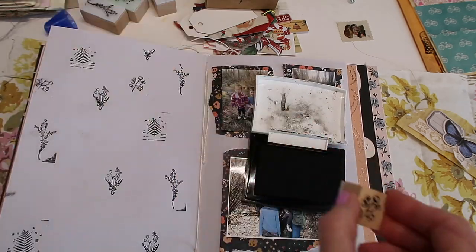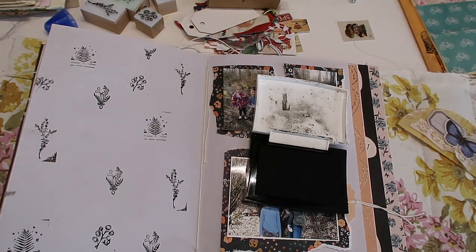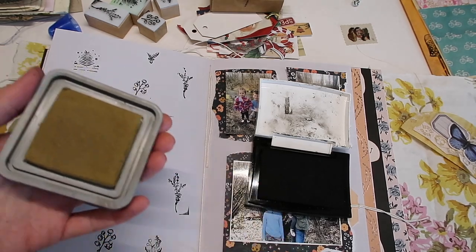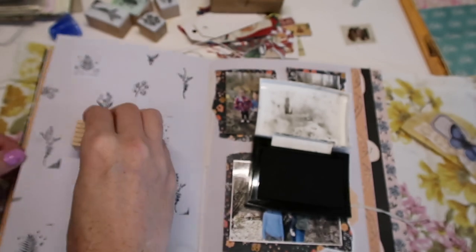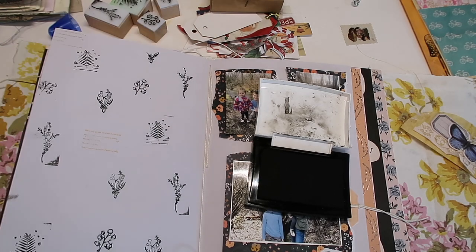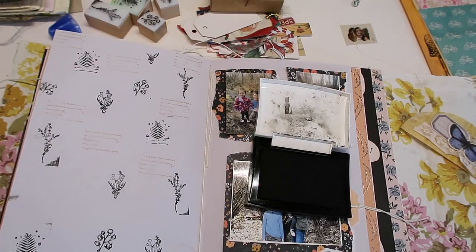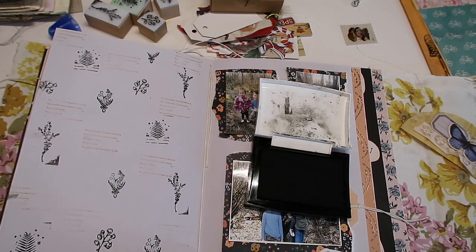I have ink on my hands — what do you know, stamping is a messy job. Now I'm going to take my Distress Oxide in Brushed Corduroy and use this — it's like a kind of scripty faded stamp. I'm just going to see if I can... yeah, there we go, just add a little bit more. I wish I hadn't smudged the ink but I'm sure I'm not alone when that happens. That's okay, we just gotta work with it, right guys?